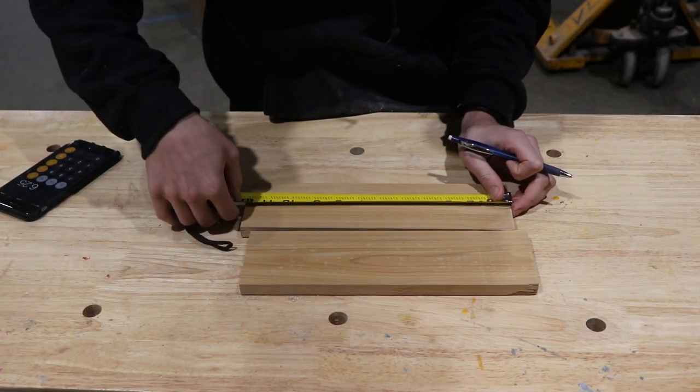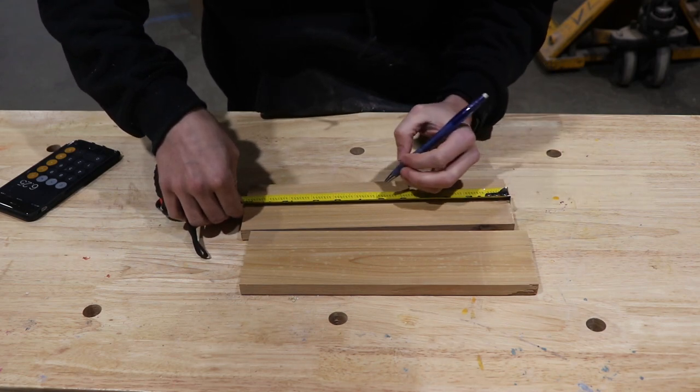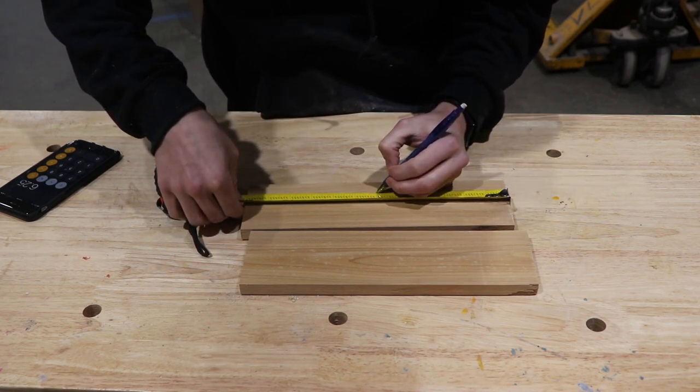What I'm doing here is cutting each board in half, and that's going to give me my sides and my base.